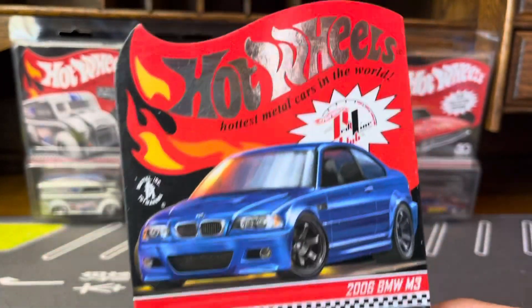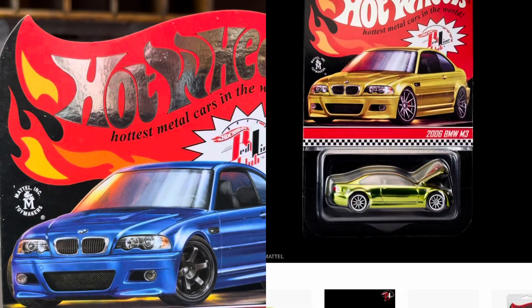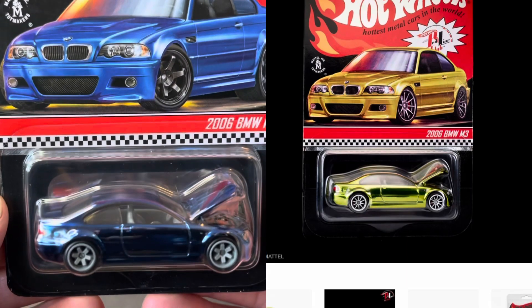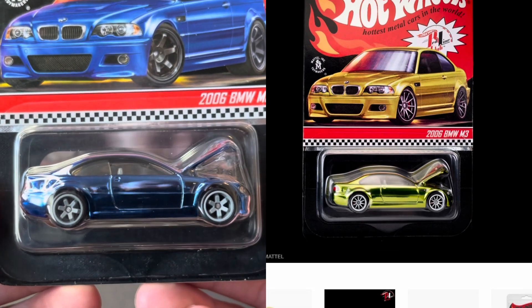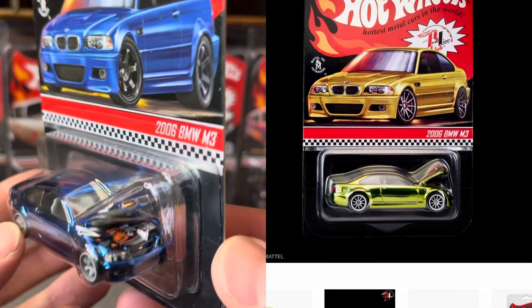I believe this is the second one they did last year. In February they released either the gold or yellow Spectra Flame M3 — same year, same casting, just a different color.